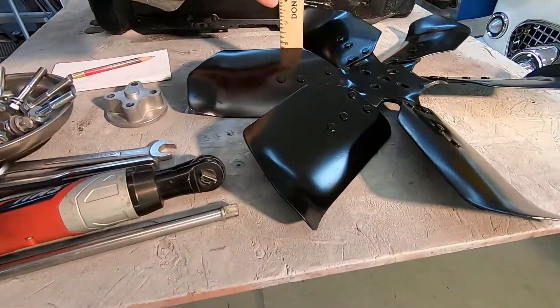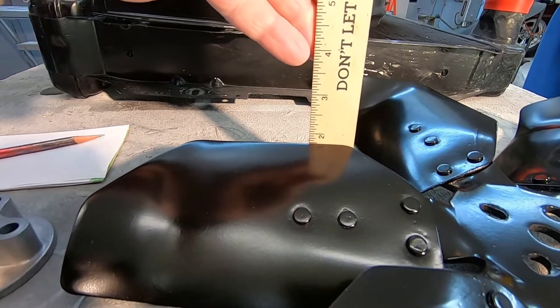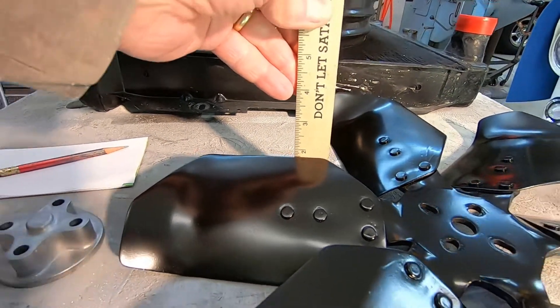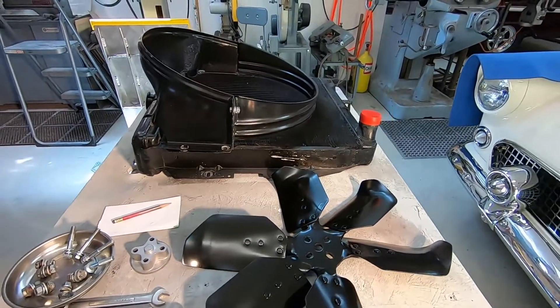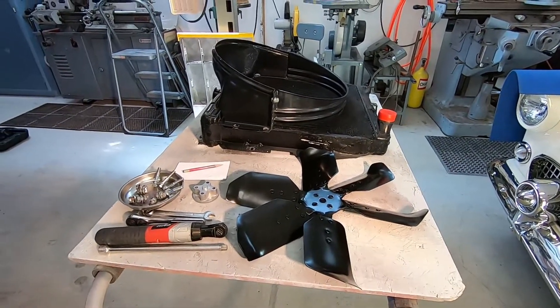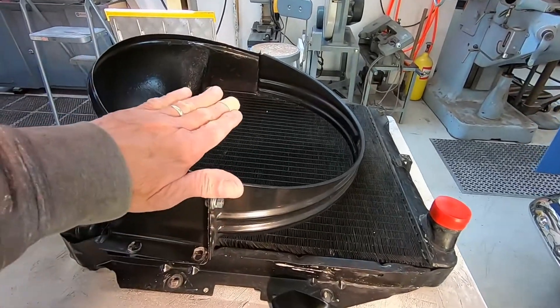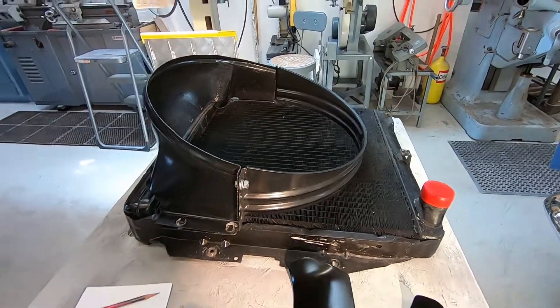We can measure the thickness of the fan — right there it's about an inch and three-quarters. So we'll need about seven-eighths of an inch, say three-quarters to seven-eighths of an inch, sticking out behind the shroud.